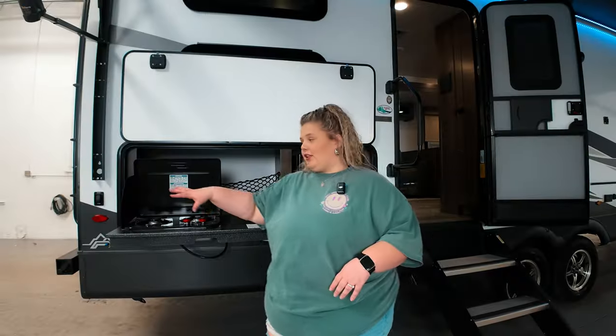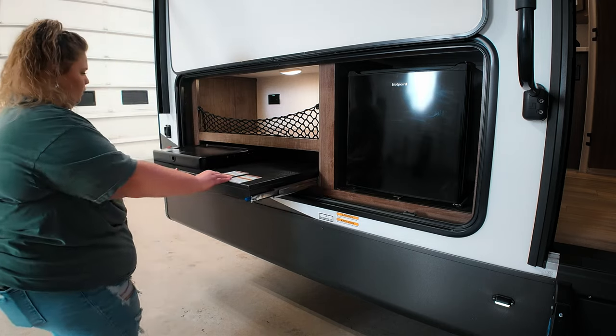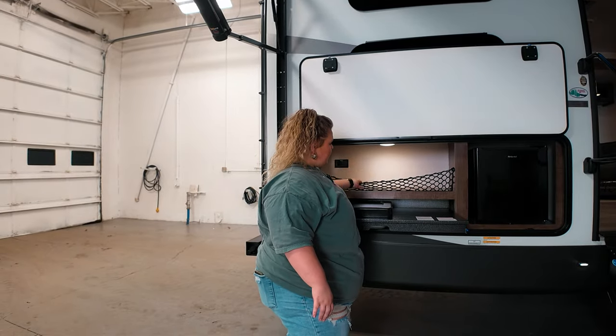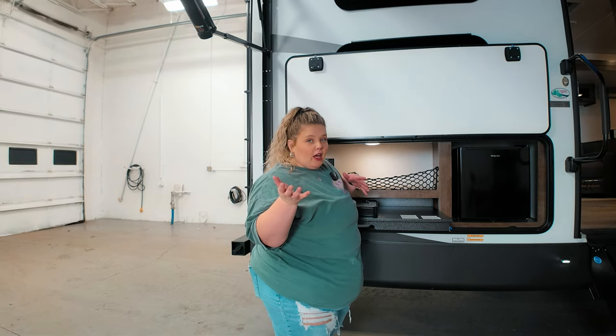On the outside here you see your outside kitchen. You have a two-burner cooktop that pulls out, and then you also have a fridge. You do have a place back here to store spatulas and paper towels — basically all the stuff that you would use to cook outside.